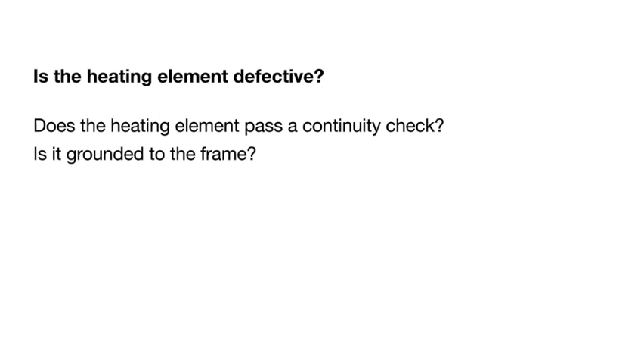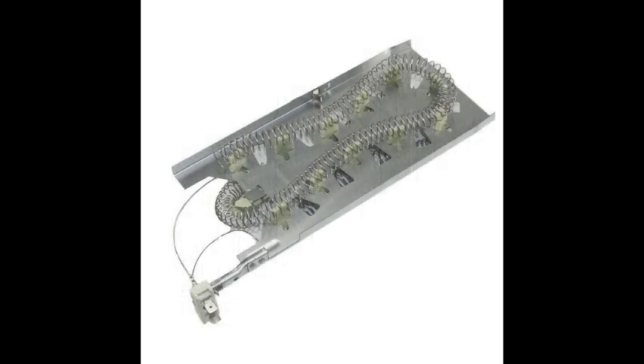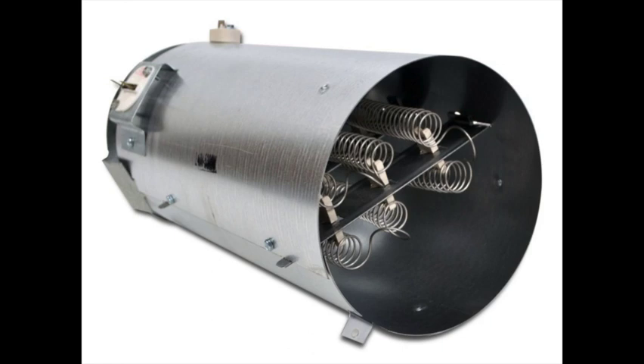Check whether the heating element is defective — does it pass a continuity check, or is it grounded to the frame? Either condition requires replacing the element. Here's a Whirlpool-style element showing the top side, terminal connections at bottom left, and coils on the back. There are various element styles for different machines — Kenmore and Samsung have their own designs — but they all use coil wires on the inside that heat up and supply hot air into the dryer drum.